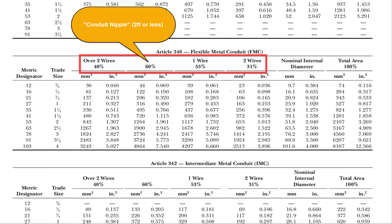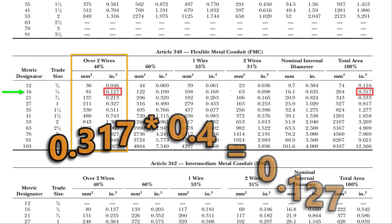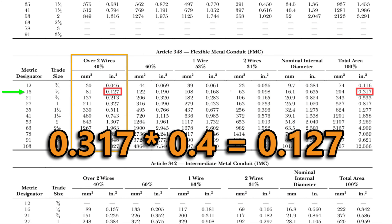Here's more detail in Chapter 9's Table 4 for Flexible Metal Conduit, or FMC — there are also tables for other conduit types. Notice that a 60% column is included, which is for a conduit nipple — a conduit nipple refers to lengths of conduit that are 2 feet or less. Looking at 1.5-inch FMC as an example: for more than two wires, the fill limit is 40%, or 0.127 inches squared, arrived at by multiplying the 0.317 total area by 0.4.